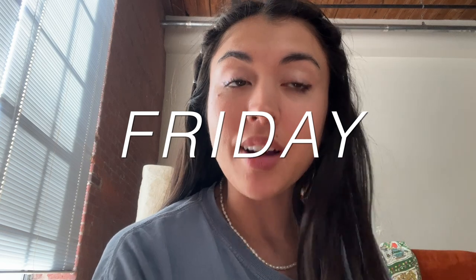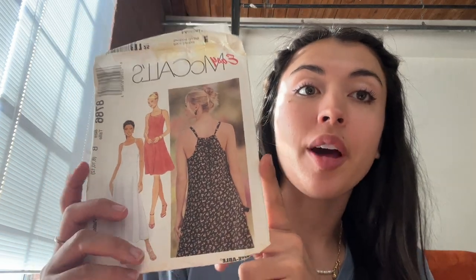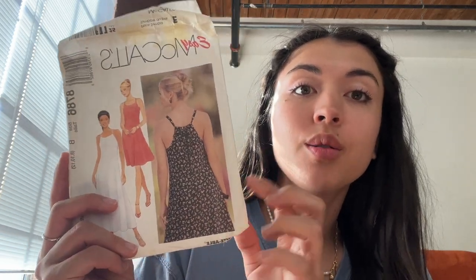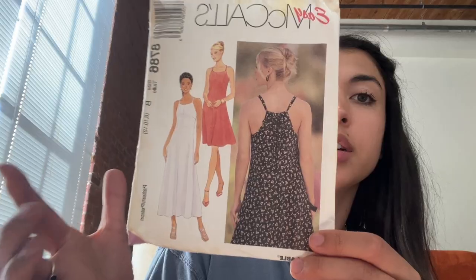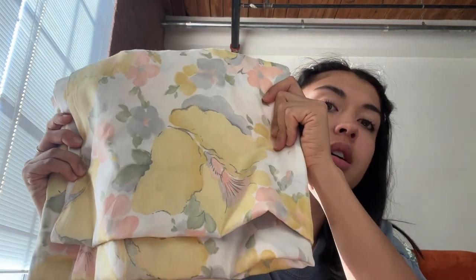It is a sewing marathon this week because I'm going to start another project. I have a pattern I bought a while ago and I want to learn how to use patterns. I'm going to try it — it's a pretty flattering dress but it's not my size so I might have to adjust a little bit. I want to use this pretty almost watercolor floral print fabric because I think that would be really pretty.